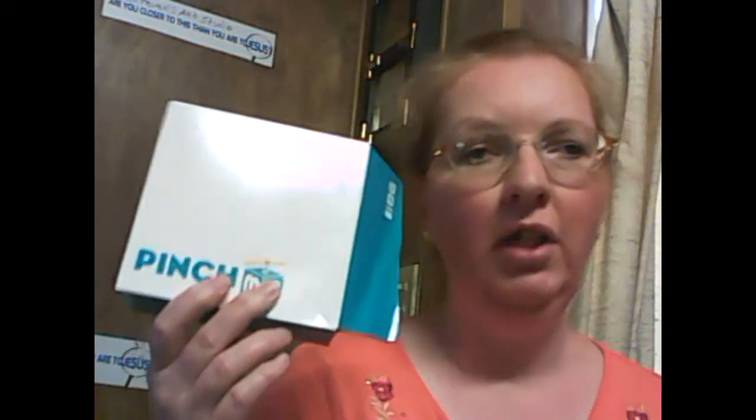I'm going to be doing a taste test for you. Yesterday I got my Pinch Me box. Pinch Me is a website that you can sign on to try stuff, and once you try it, you go back to the site and fill out a questionnaire about the product to give your feedback. It's a consumer service that you can participate in. They used to post weekly, but now they're posting once a month their new products.